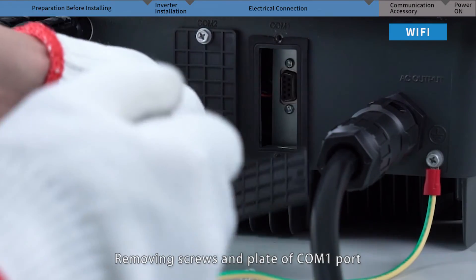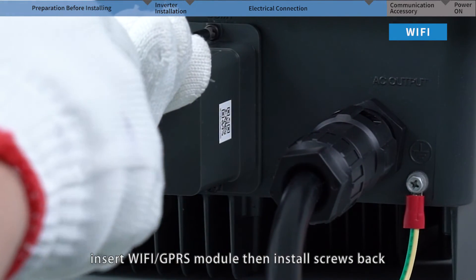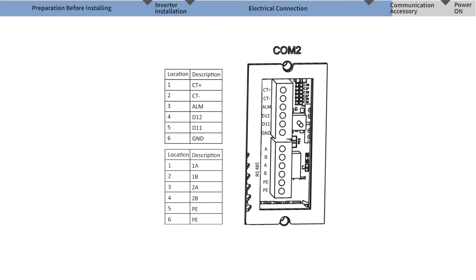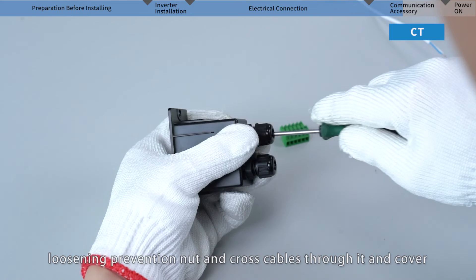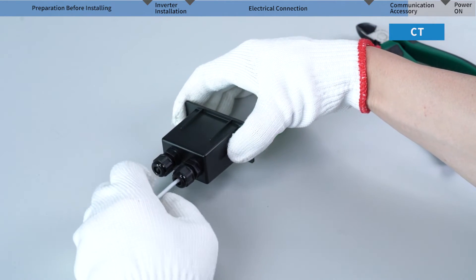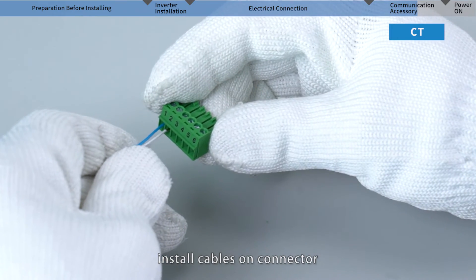Remove the screws and plate of communication port 1 and insert the Wi-Fi or GPRS module, then reinstall the screws. Strip the insulation layer of the communication cables, loosen the prevention nut, cross the cables through it and the cover, then install the cables on the connector.